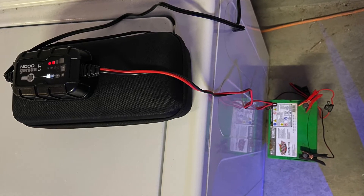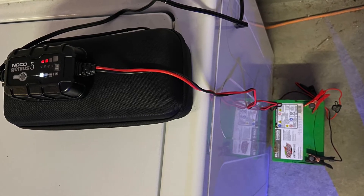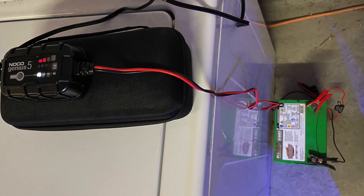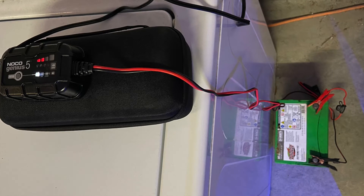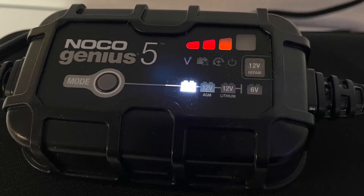The first step is to take the battery out of your car — just to be safe — and at the same time you want to charge up the battery. Hook up the red to positive and black to negative, and you want to leave this to charge.